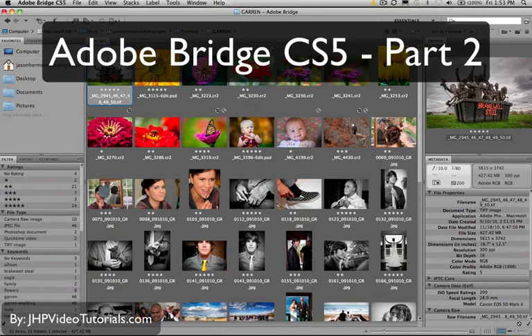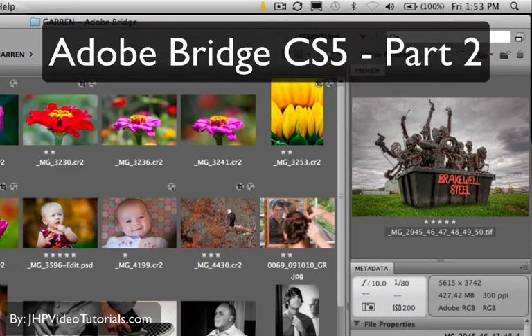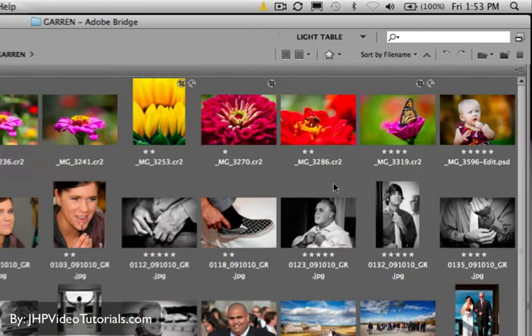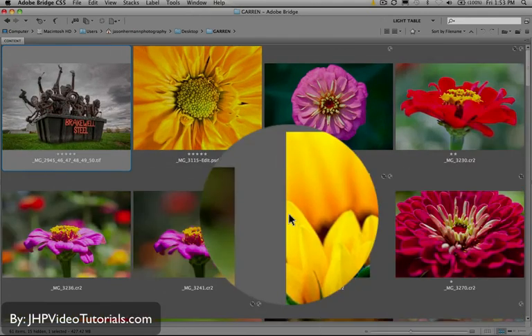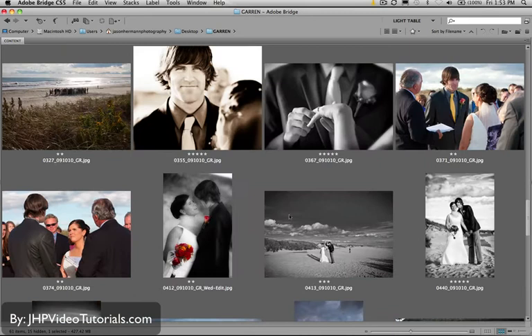So now what's the best way to go through our photos and actually analyze them? Personally, one of my favorite things to do is up here — notice where it says Essentials? If you click this arrow and change the workspace mode to Light Table, it goes to All Thumbnails, and then you can make the thumbnails a little bigger. You can get a really good look and scroll through your photos pretty quickly with a nice thumbnail size.